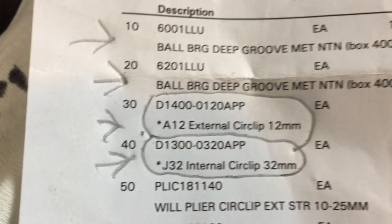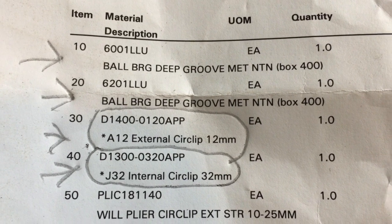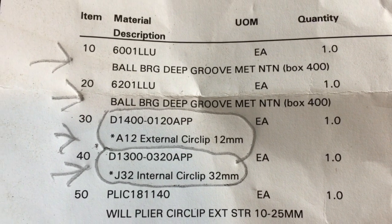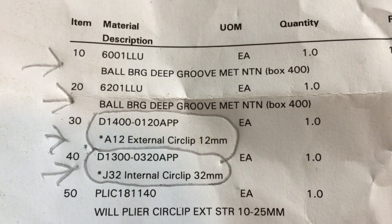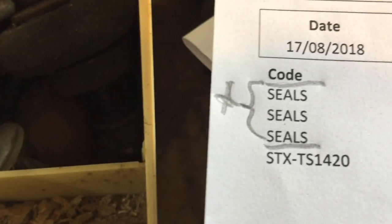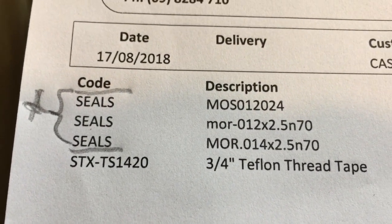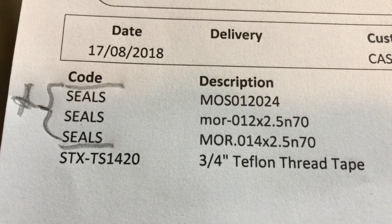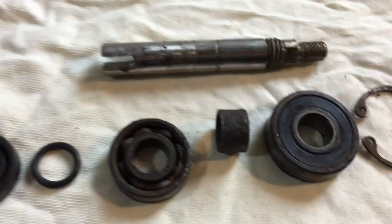Now to help you guys purchase the right parts — these are the bearings, the ones against the arrows. Two bearings: item numbers 10, 20, 30, and 40 is what you need — two bearings and two circlips. And for the seals, these are the three items you need: the top one is a seal, the second one is the o-ring that goes inside the seal, and then the o-ring that goes on the shaft. So there's three items, and those are the part numbers.